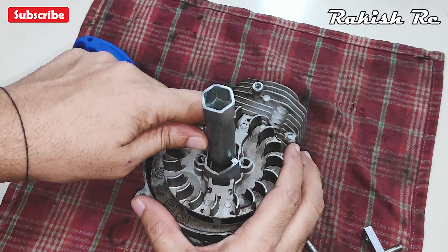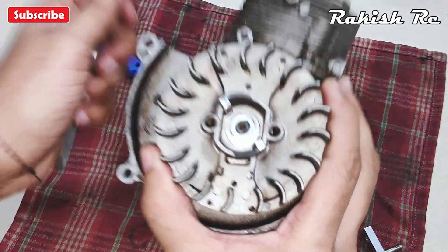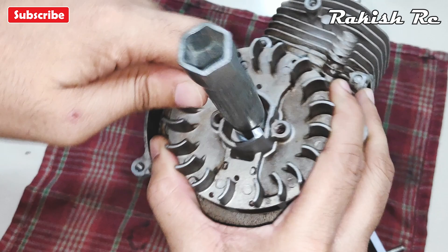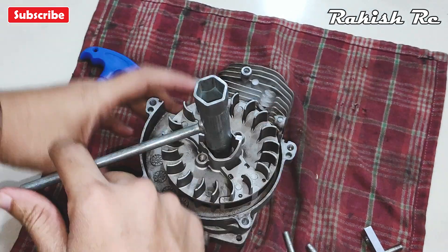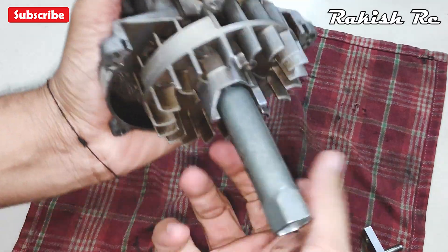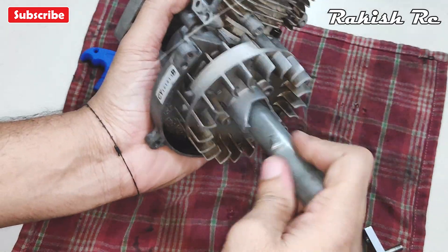Next we will remove the flywheel. For that, use the spark plug wrench with the 12 millimeter hex end and remove the center nut. You may need to heat this as well because it does have some amount of thread lock on it.